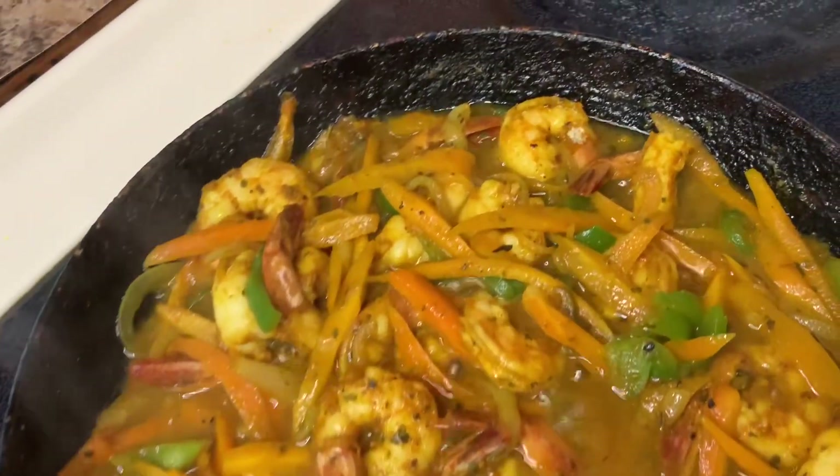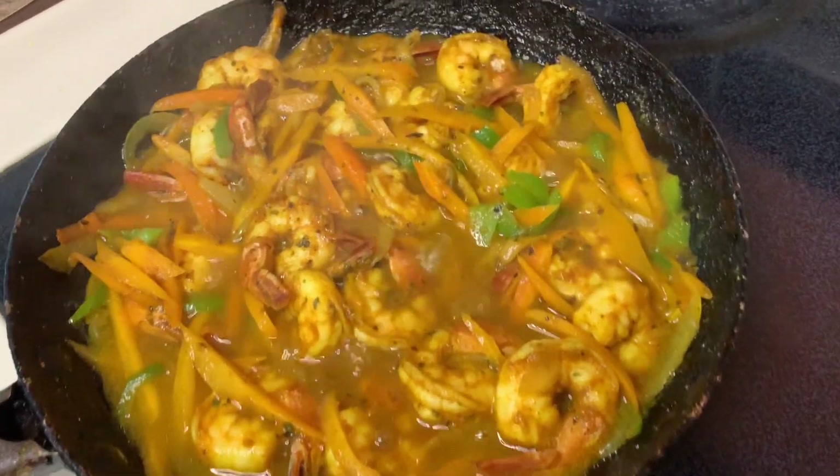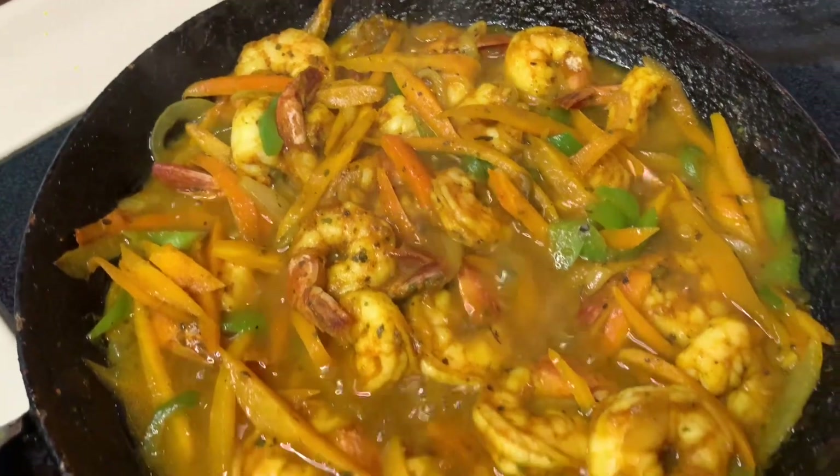Hi guys, welcome back to Kali J's kitchen. In today's video, I'll take you guys back in the kitchen with me and I'll show you how to prepare this really easy and simple curry shrimp.